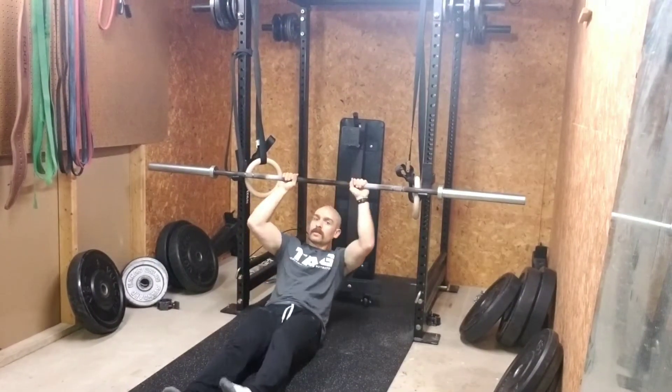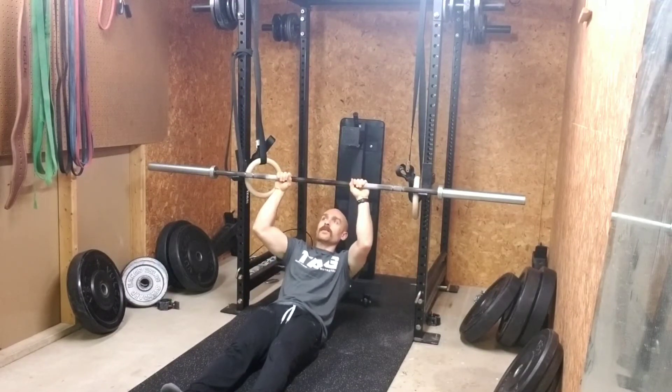We'll start with a supinated grip, so palms facing up. You can do it pronated too if the palm is facing down.